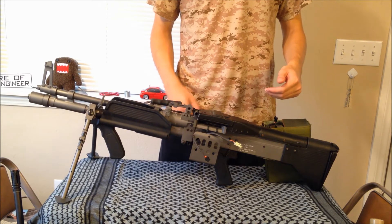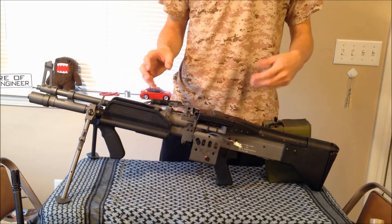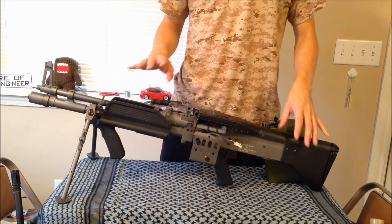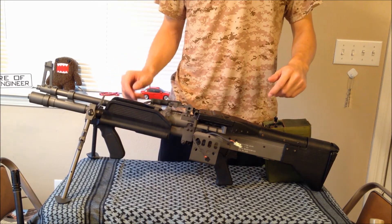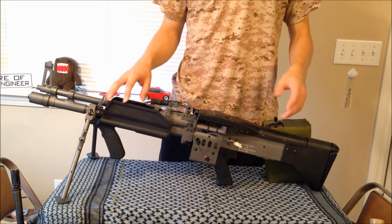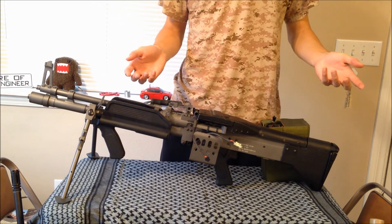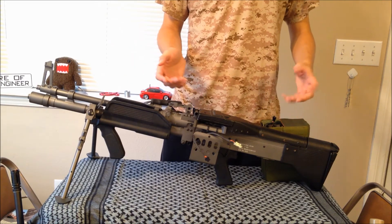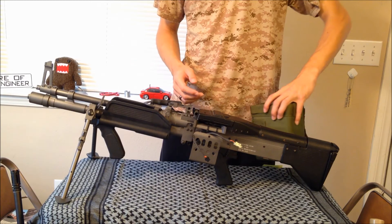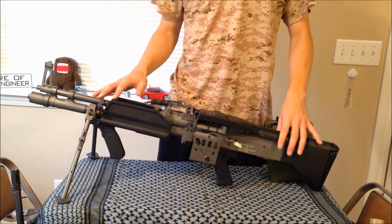If you're looking for a heavy gunner position — laying down cover fire — this is a good platform and I do like it, but it does get heavy. Make sure you're willing to lug around 15 pounds plus however many BBs you dare to carry. The mag should hold about 3,500 BBs, and it'll do its job very well.